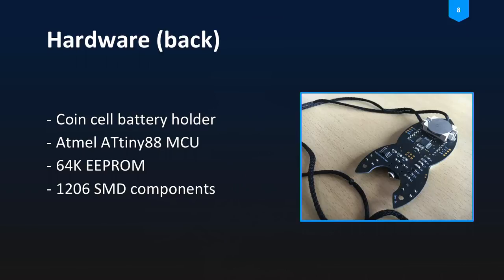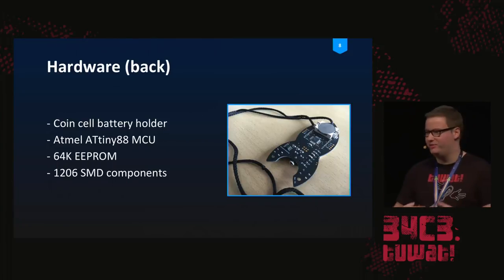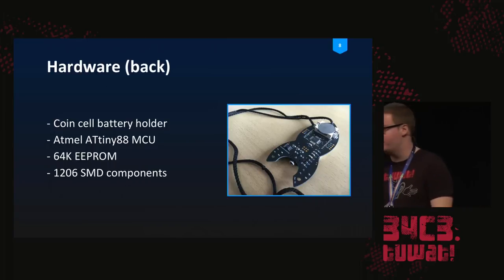On the back we have a coin cell that powers the whole device and it lasts about a day or two, so don't worry about new batteries. We also have a little ATtiny microcontroller, which was the cheapest microcontroller back in the day with enough pins to drive the display directly. We have 64K of storage available for your animations — roughly 2,000 to 3,000 characters of text — plus some additional small SMD components.